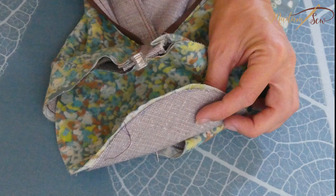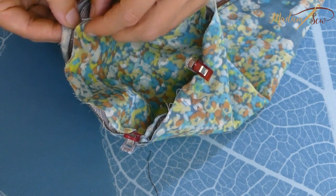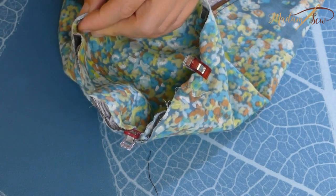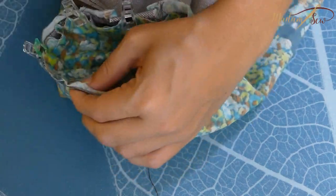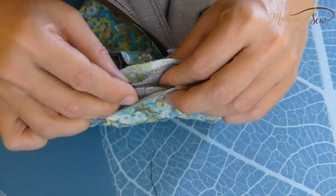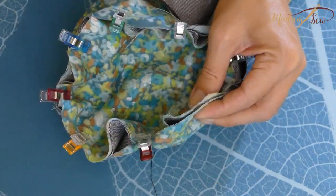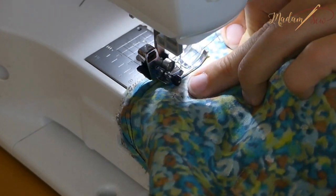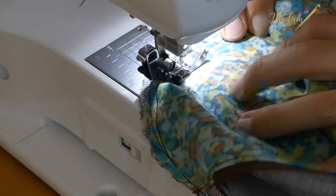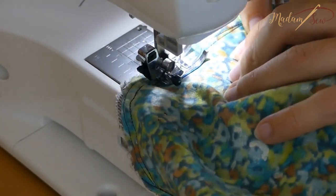Grab two circles — one lining and one outer fabric — put them together with right sides facing. Pin every inch or so and adjust your pins until you get it completely right. Sew just inside the stay stitch so it doesn't show. Trim off any excess fabric and repeat the steps for the other side.